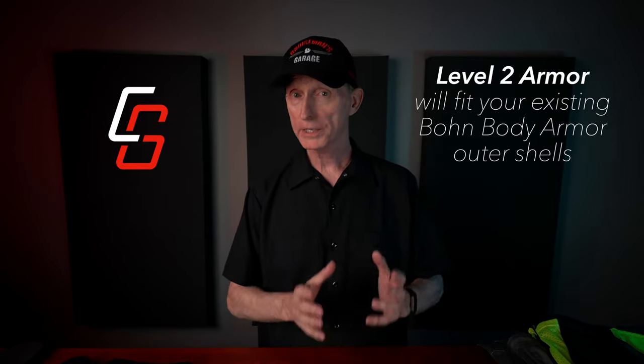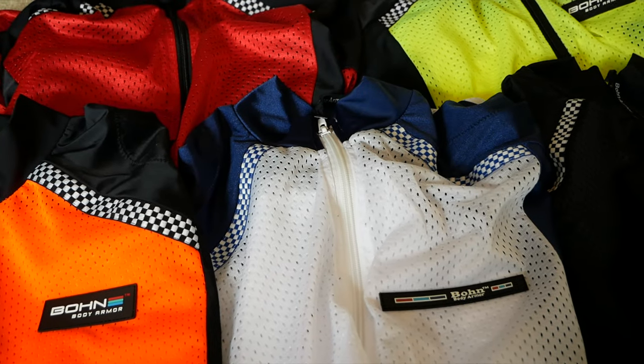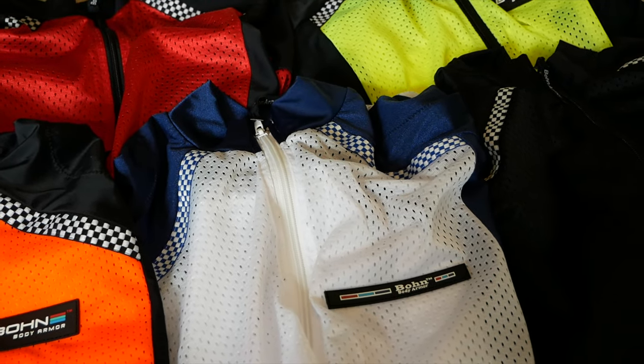This new Level 2 armor will fit all of your existing Bon Body Armor shell garments, and you can even use this new armor in many other brands of gear, such as my Olympia riding jacket or pants. After this short break, we're going to take a really close look at this new Level 2 Armor, so stay tuned.